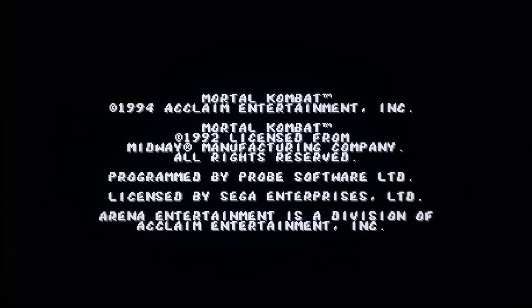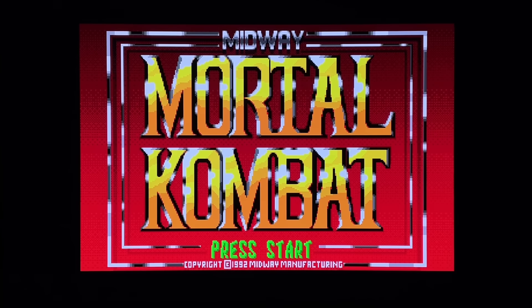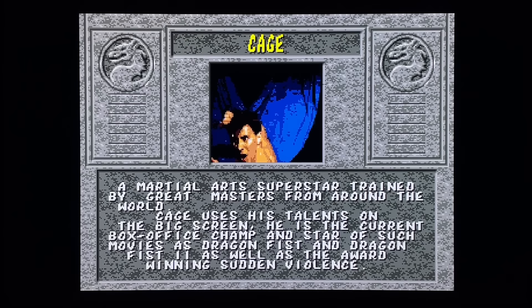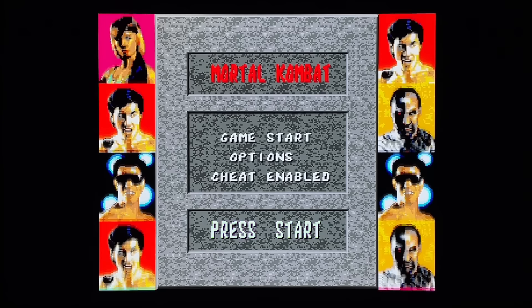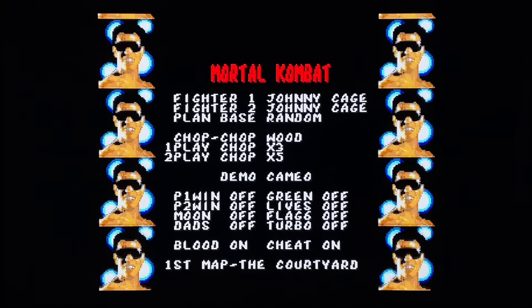The Sega CD version basically looks like the Genesis version. The blood is already there - there's no code for blood. It was rated MA17 on the front of the box, so it already had blood in it. We're going to use the six-button controller, though it's very playable with a three-button controller. That full motion video is very cool, and the music sounds just like the arcade. The only issue is the loading time - it's a CD-based system and the Sega CD did take a while to load.